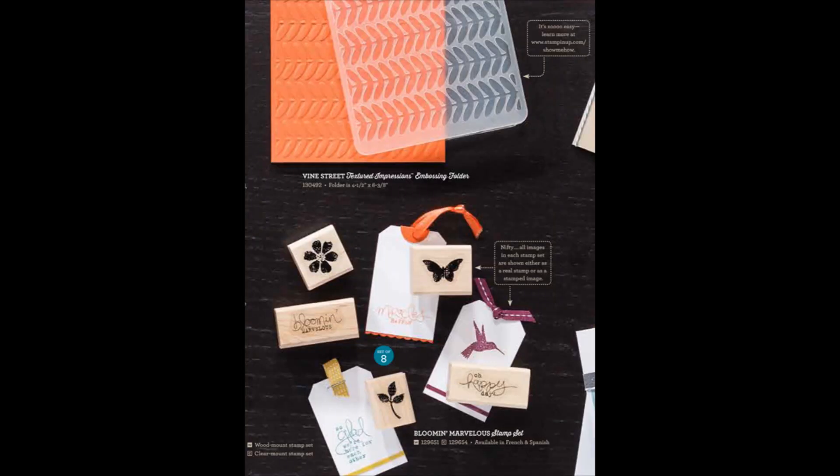The next couple of free items that you can choose from include the Vine Street Textured Impressions Embossing Folder, which coordinates with the Madison Avenue stamp set and the Sycamore Street Designer Series paper. This is a limited edition embossing folder, so you will have to get it now or forever hold your peace. The next thing I want to show you is the Bloomin' Marvelous stamp set at the bottom — there are eight images in the set. Five of them are shown on the indexed stickers of the wood mount stamps, and then the other three images are shown stamped on the tags.